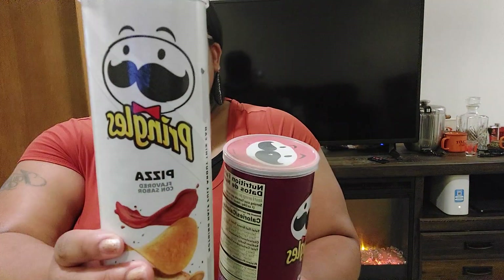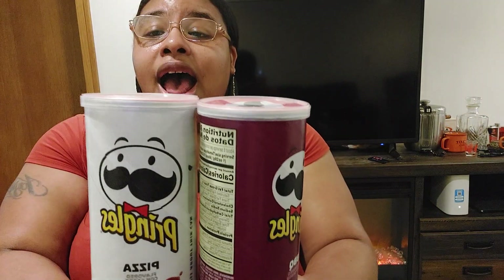So let's get into it. Right here I have the pizza one and I have the barbecue, so I'm going to try each one. If you haven't tried it before, I'll give you my honest opinion. I love Pringles — I love the salt and pepper, the salt and vinegar, the cheddar cheese. I love how light they are and how they taste.